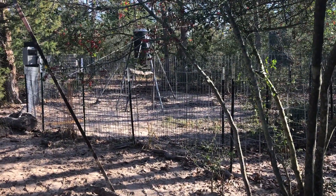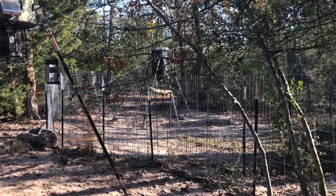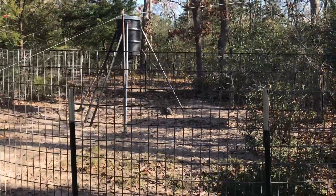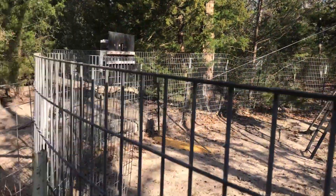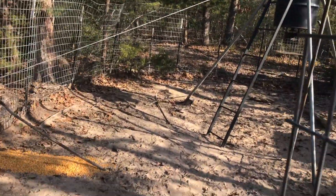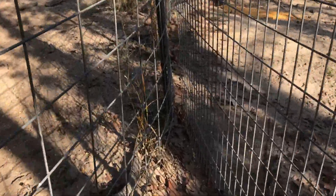I'm going to do a brief description of the hog trap and how to set it, so when someone comes to set it they'll know exactly what to do. This is a corral hog trap with six big panels done in a circular shape. We've got two gates: a guillotine gate that drops with the trigger, and over here a little C-gate. When we have it set, you'll see this little funnel that funnels the hogs right in.